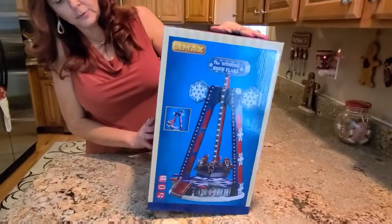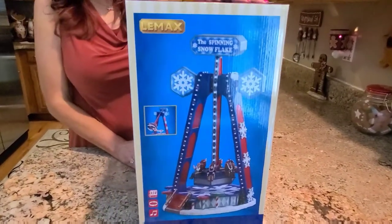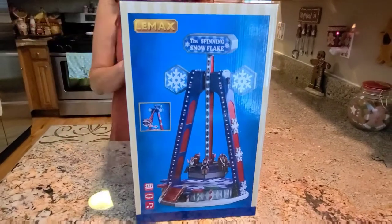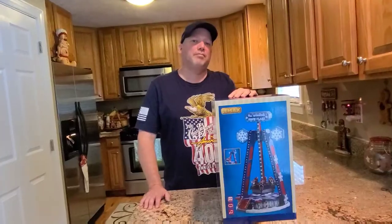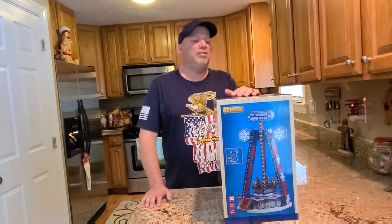So it looks really big. It does look big. I think I might have John take this one out of the box. Let's see what it looks like. Okay, let's open this up.